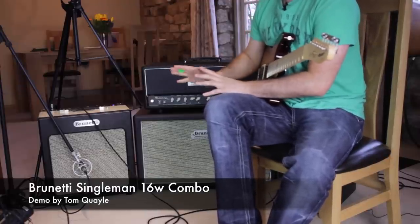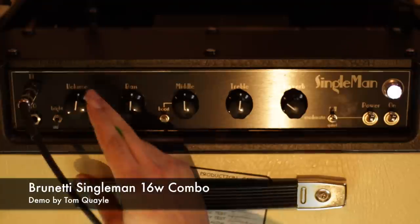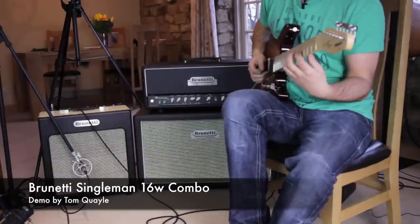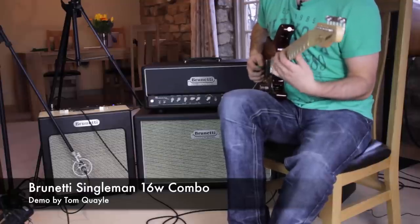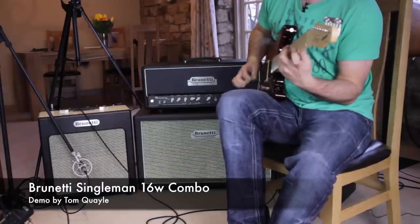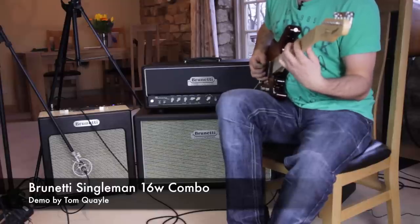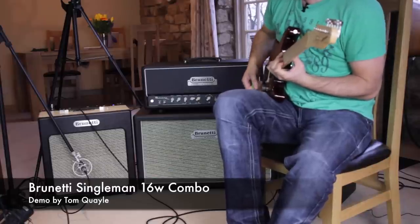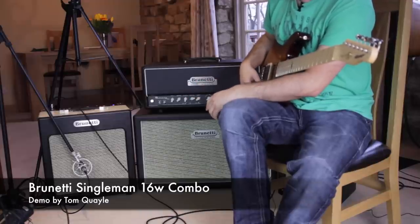Let's play with the voicing switches a little bit while we're in this mode. Let's take the bright switch out — I'm actually going to drop the gain down a little bit and go to full power so we've got a chimey clean sound. It thickens things up a little bit, cuts out some of the high end. It would be great for a jazz tone if we roll out the tone control on the guitar.